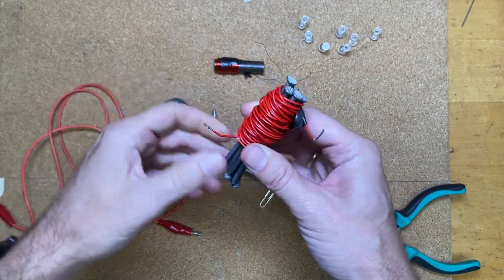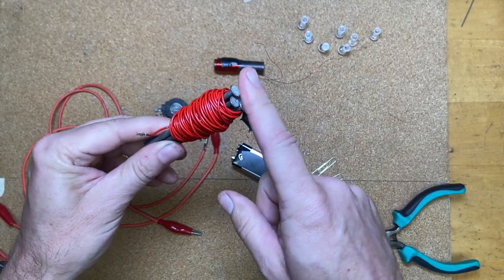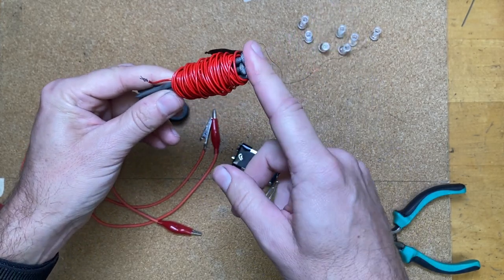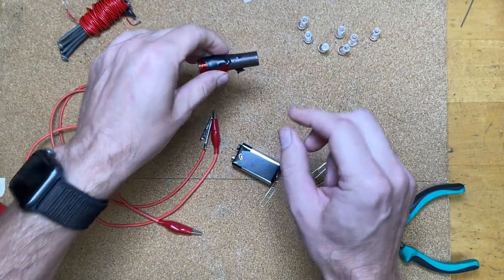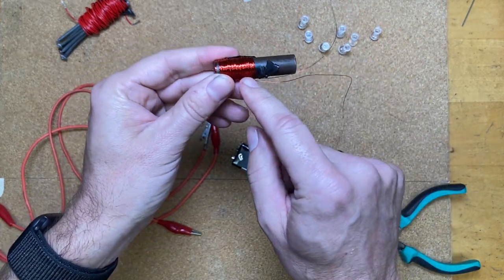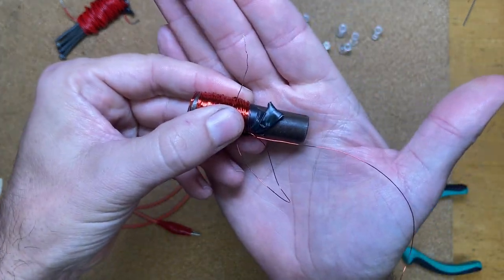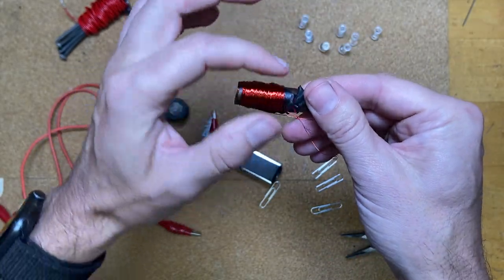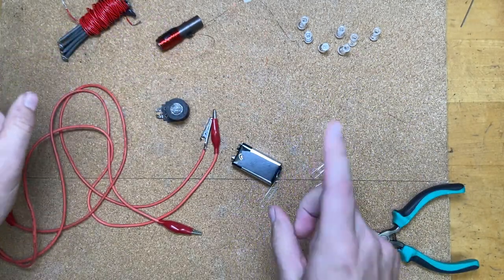You want some ferromagnetic material in the middle — soft iron is the best. The nails have to be attracted to a magnet. Here's another one I made with soft iron wrapped in magnet wire. The magnet wire has an enamel coating on it, and you need that to make sure it forces the electric current in a loop.